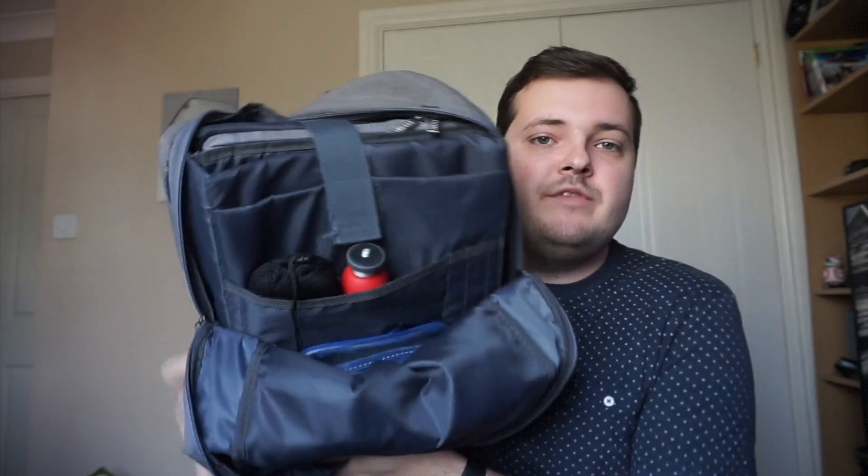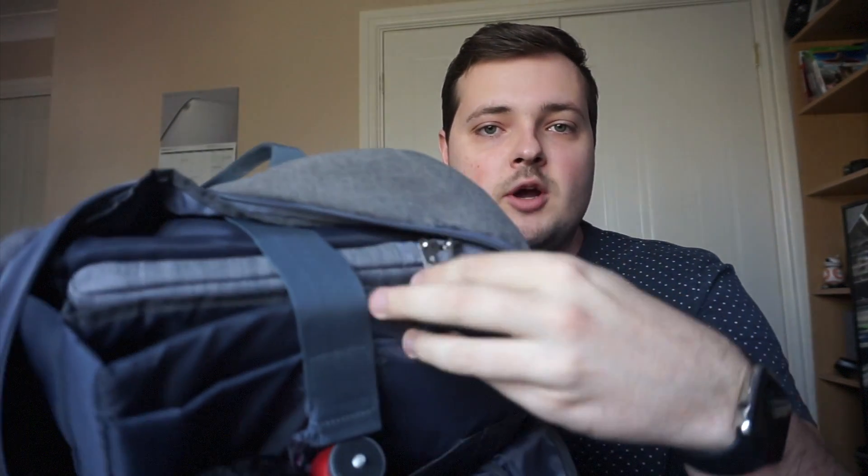Hey guys, welcome back to another weekly tech video. This week we're gonna be checking out what tech I've got inside my rucksack. In America they call them backpacks — here in the UK we call them rucksacks. Let's delve in and have a look at what I've got inside. There are loads of little pockets: one at the back, another there, another here with a small one, pen pockets on the side, and a main compartment. Let's go through them one by one.